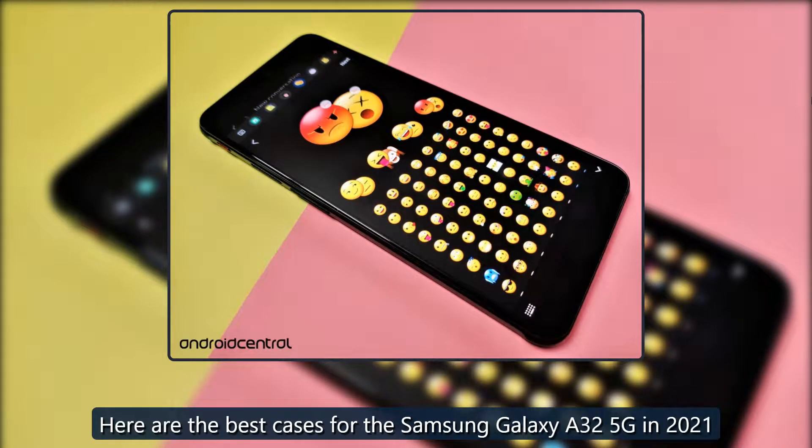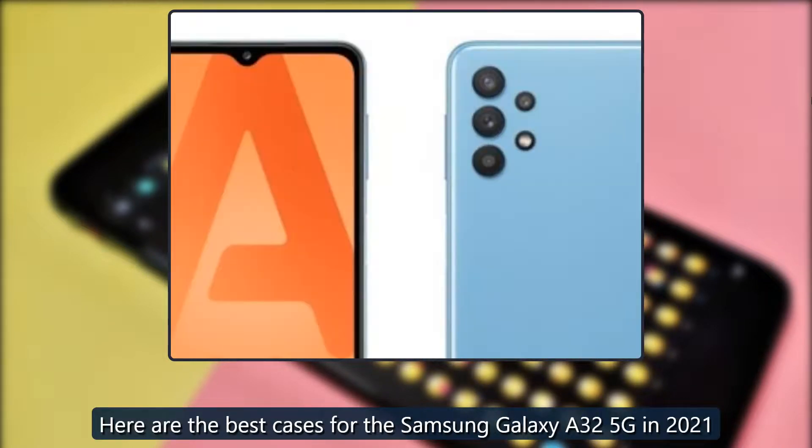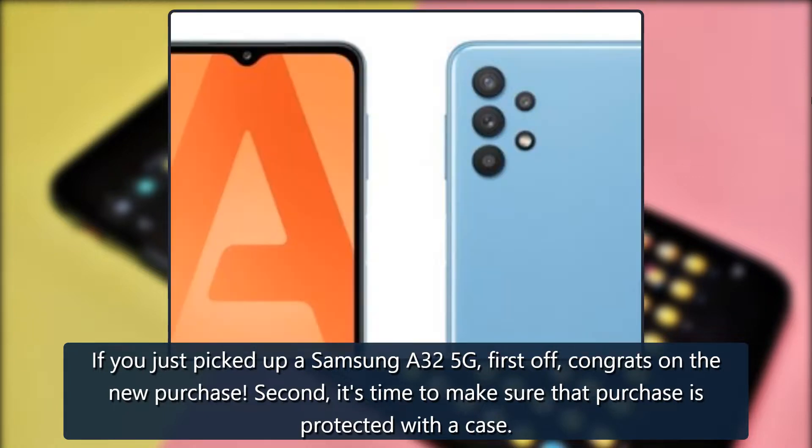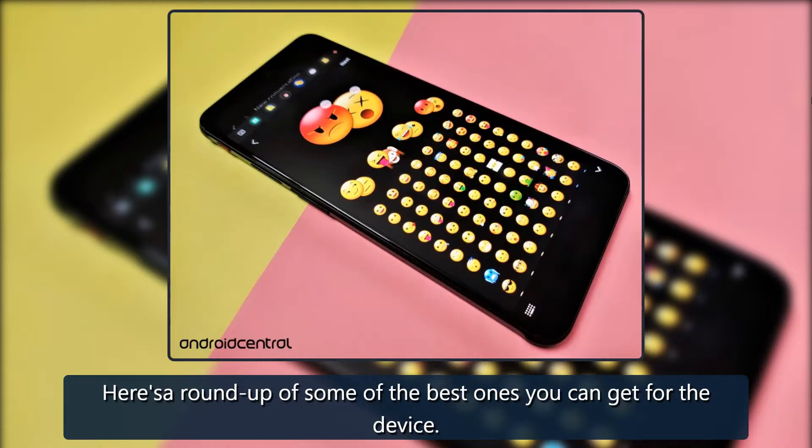Affordable protection — here are the best cases for the Samsung Galaxy A32 5G in 2021. If you just picked up a Samsung A32 5G, first off, congrats on the new purchase. Second, it's time to make sure that purchase is protected with a case. Here's a roundup of some of the best ones you can get for the device.